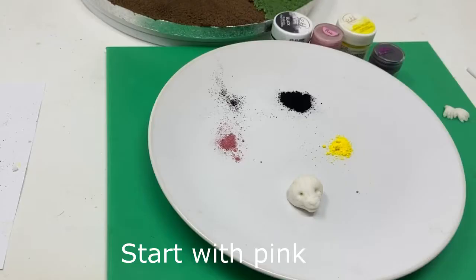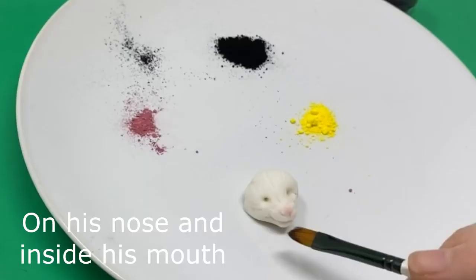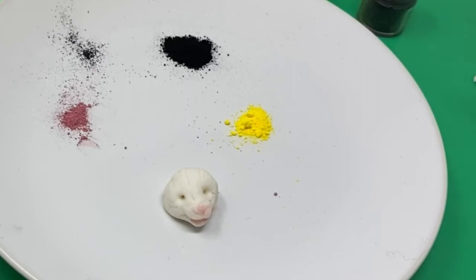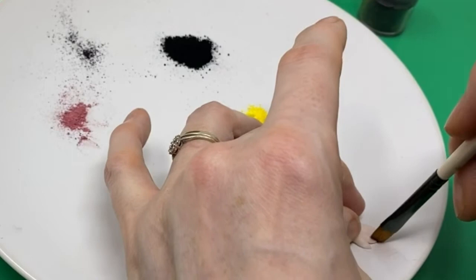Now we need to add some color. I wanted to dust with color rather than painting because it gives you a lovely mixture of colors that doesn't sit in too hard. I'm using some Sarachino pink — you can use any dusky pink you've got. That goes on the nose and inside the mouth and we'll be over-dusting these as well. The paws also need a little bit of pink on them. You could have started with the Sarachino skin tone actual paste, but I like to start with white.